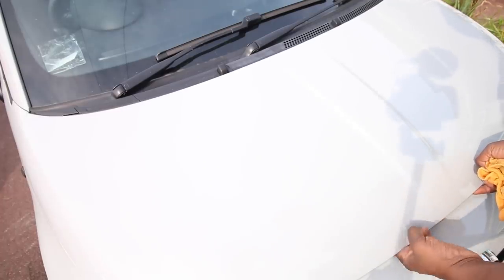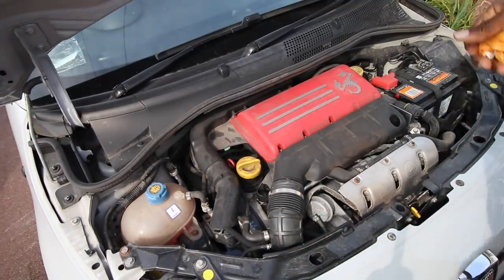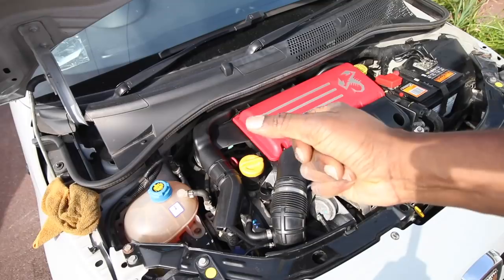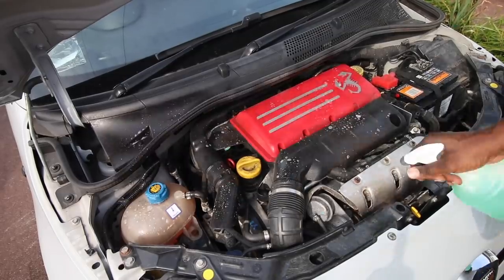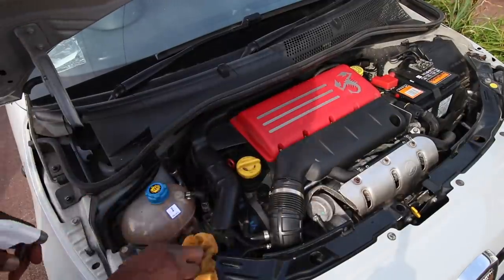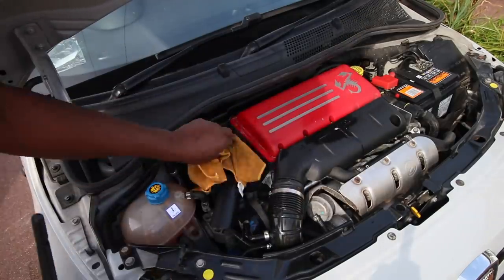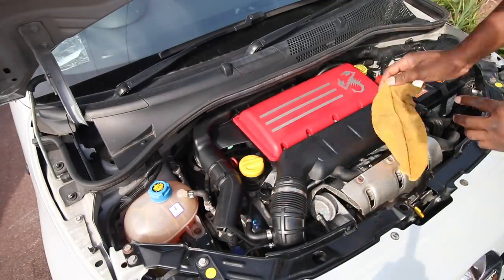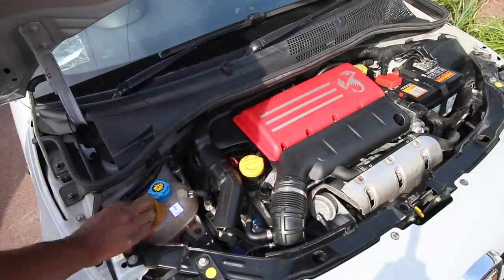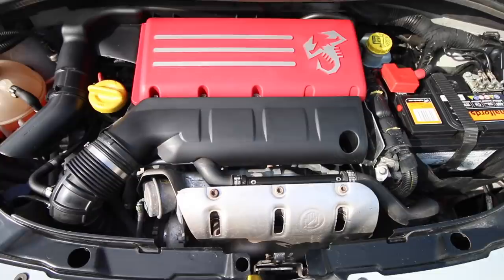First things first, let's take a look at this engine bay - this engine needs a clean. Let's do a little camera trick. Now looking much better - that is much better and now it's ready for us to add the race chip.